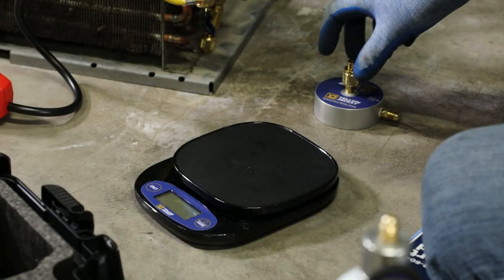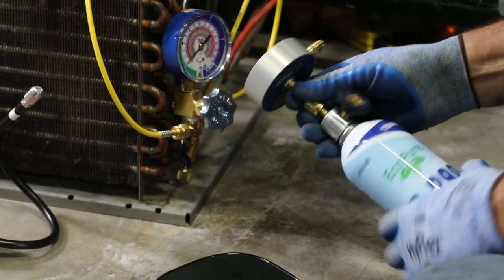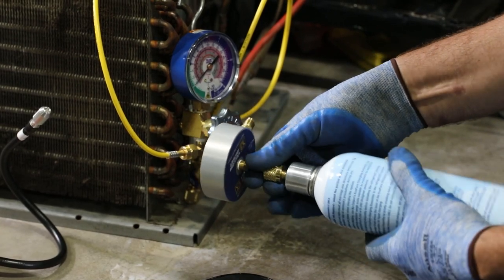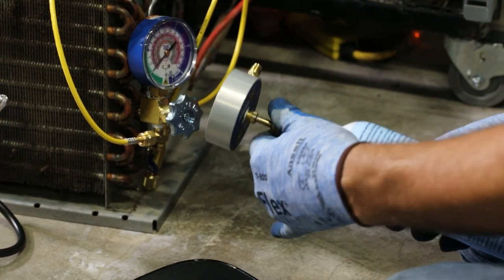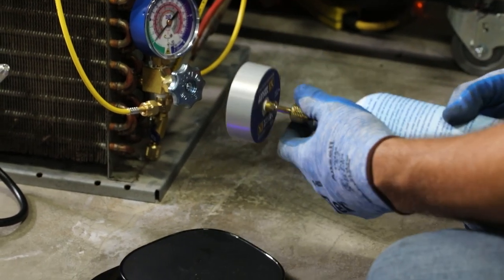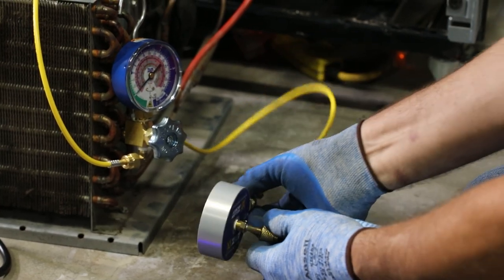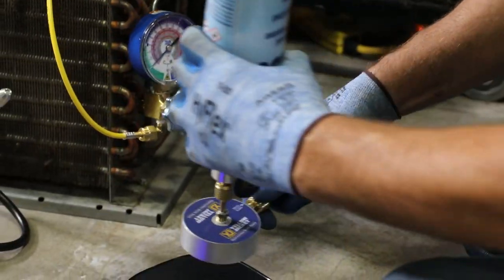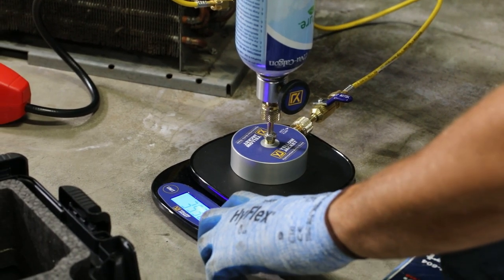With the correct valve attached to the refrigerant bottle, the bottle and valve can be connected to the bottle stand. Make sure the scale has been placed on a solid flat surface and power it on. Connect the manifold hose ball valve to the bottle stand outlet port, place the bottle stand on the scale, and zero the scale reading.